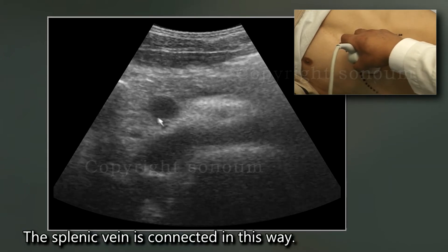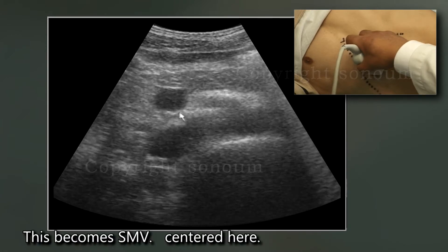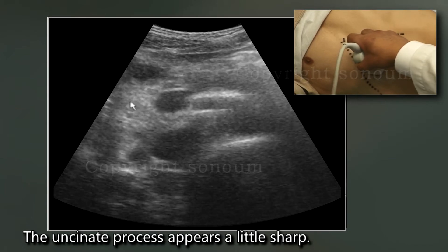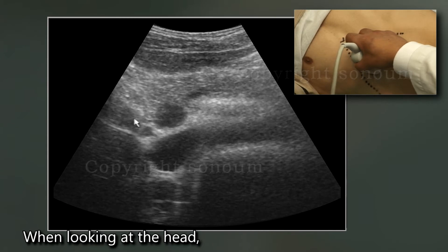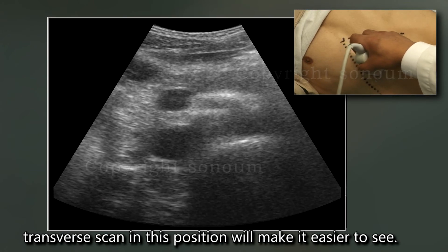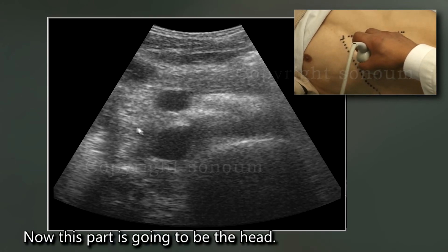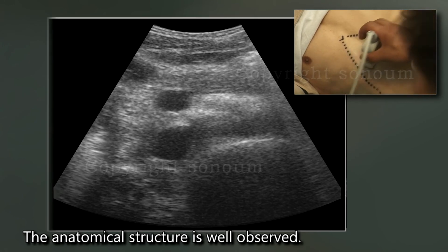This is the head. When looking at the head, a transverse scan in this position will make it easier to see. This part is going to be the head, passing toward the body. The anatomical structure is well observed.